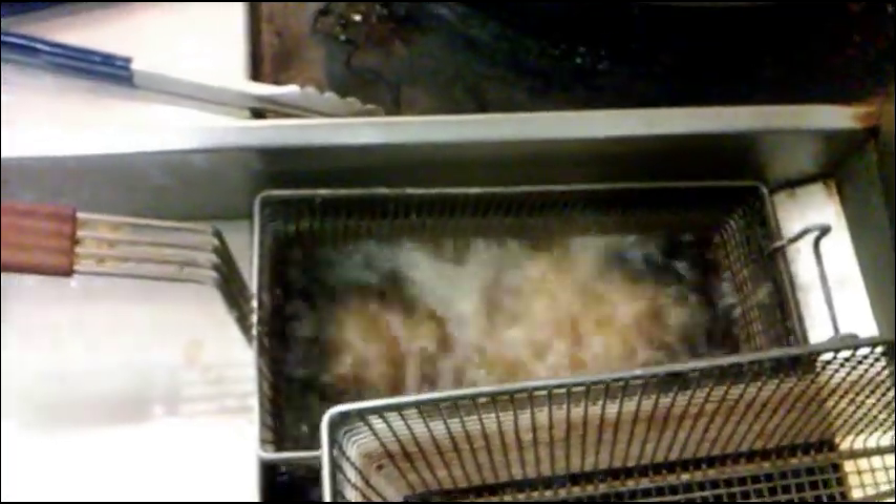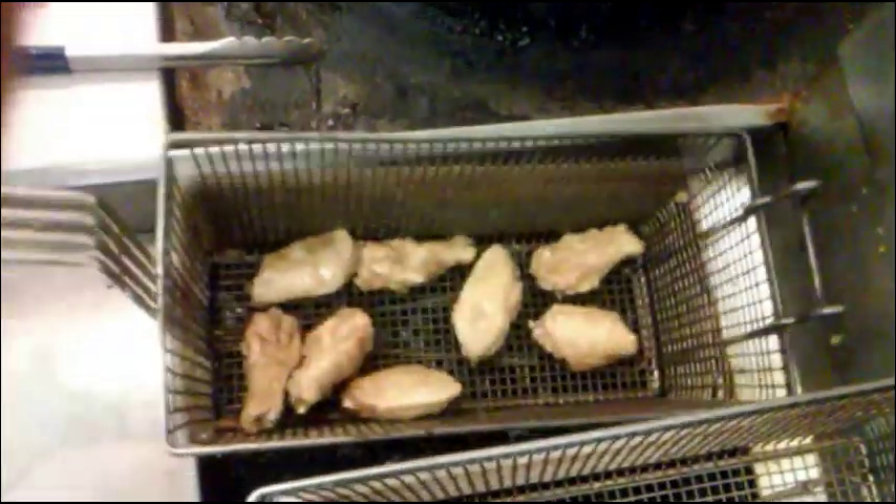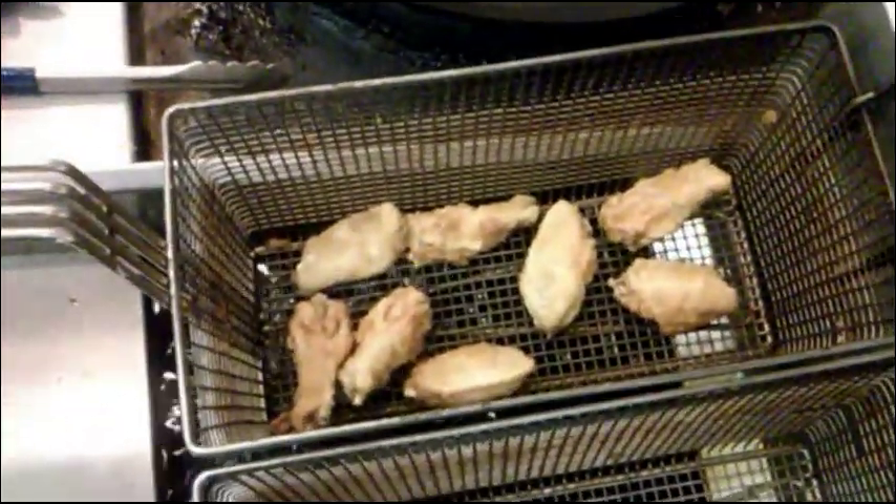They will separate a little bit so they won't stick together. They are going to take 10 minutes to fry the chicken wings. Just leave it like that for 10 minutes. Okay, this is already 10 minutes, so I take the chicken out and drain the oil.